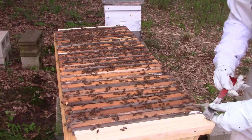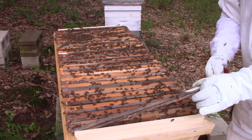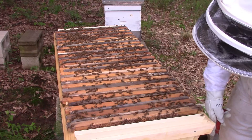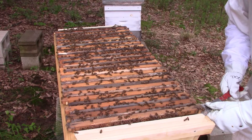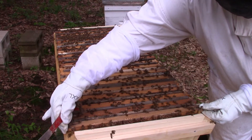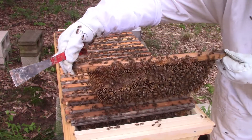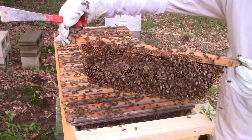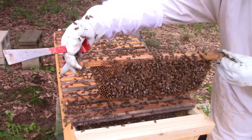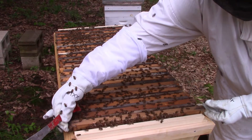I'm gonna take this spacer out right here, and then take one of these frames out so we can take a look at it. And that's what it looks like. They cut the comb to fit in the top bar — this homemade top bar. Pretty neat. Move out the way bees, I don't want to squish any of you.